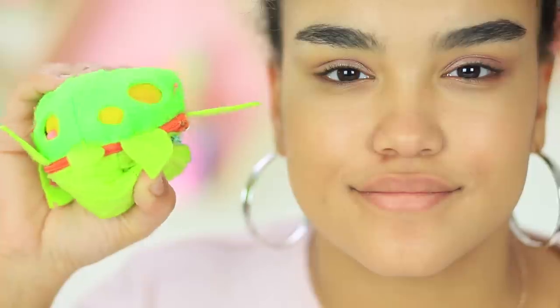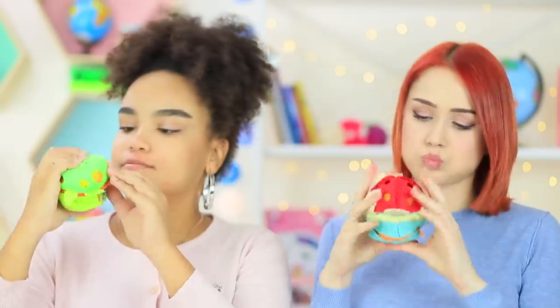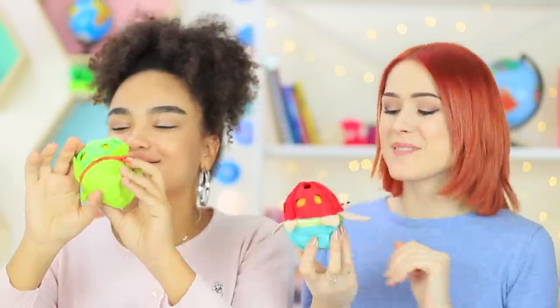It turns out that this turtle stapler is not one of a kind — Jessica has the same one. Now it's a turtle zoo! These animals are cute and handy; they can fasten paper and relieve stress.